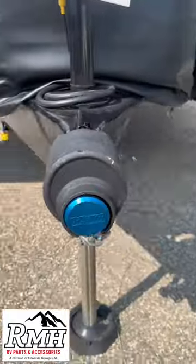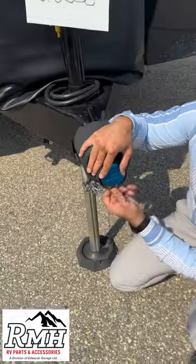This lock cannot be cut, broken, pulled, or pried off. All the components are secured.